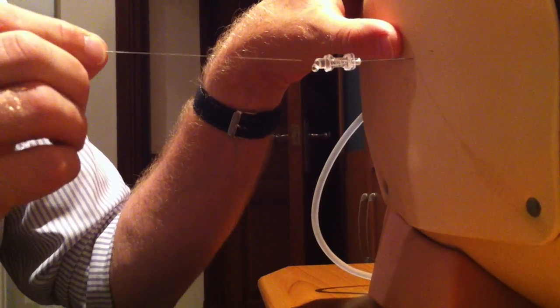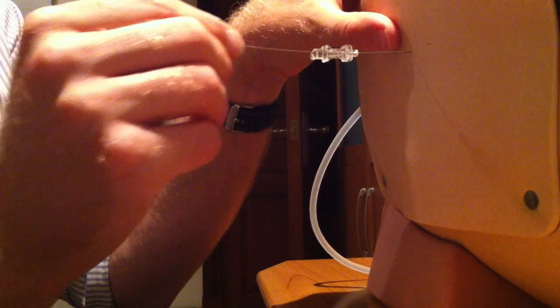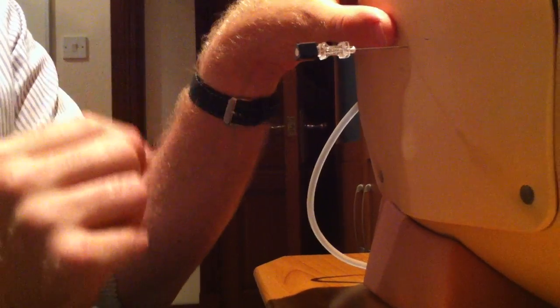Once you've had a few drops of CSF come out, just put the stylet back in and get your manometer ready. The main thing with the manometer is to make sure you loosen it before you attach it, because they can be very stiff. That is an off tap, so you want that off to the outside world so that CSF will enter here and rise up through the manometer.